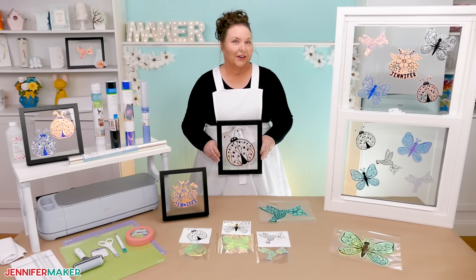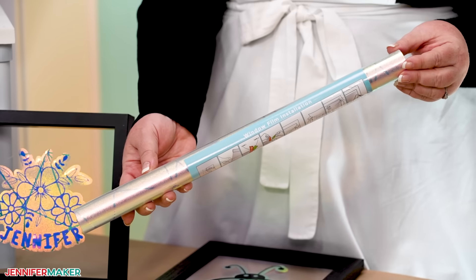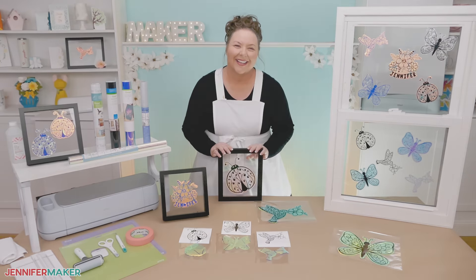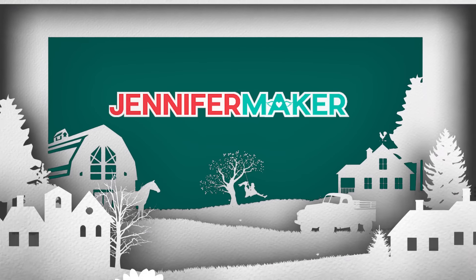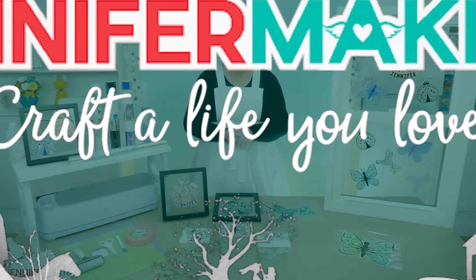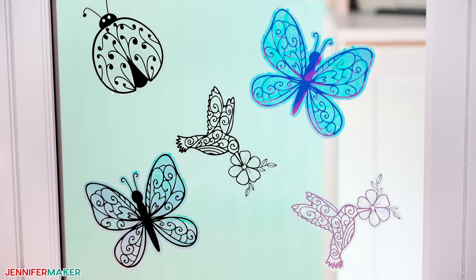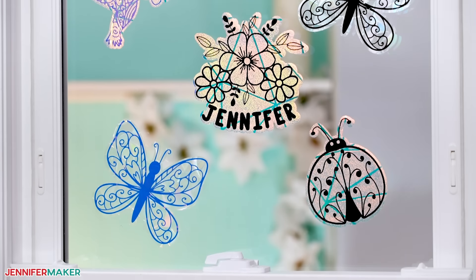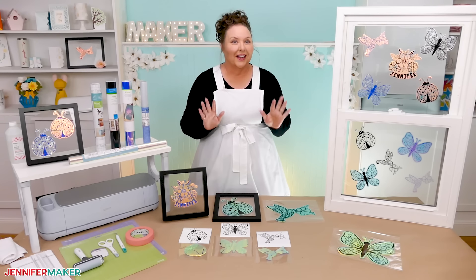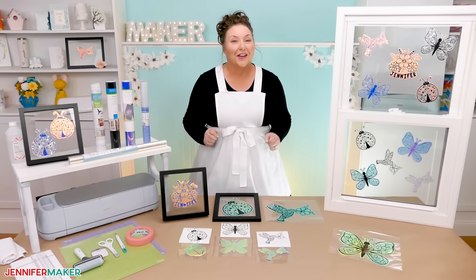There are a lot of material options out there, so in this video I'll show you what to look for when combining window cling and vinyl. There are so many beautiful combinations that you can make. Rainbows are just an instant pick-me-up and these suncatchers can create colors from even just a little bit of sunlight. When I first started making these, I tried several different kinds of materials and I had plenty of fails, but eventually I figured it out.